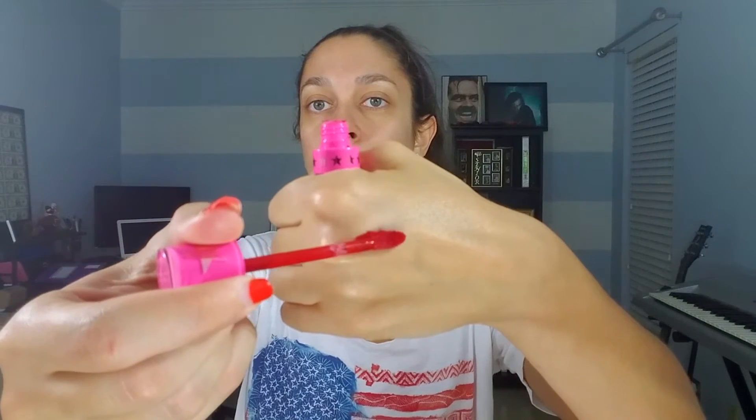The first color I'm trying out is Red Rum — and if you're a movie buff like me you may want to check out my background. This color is super beautiful, really pigmented.